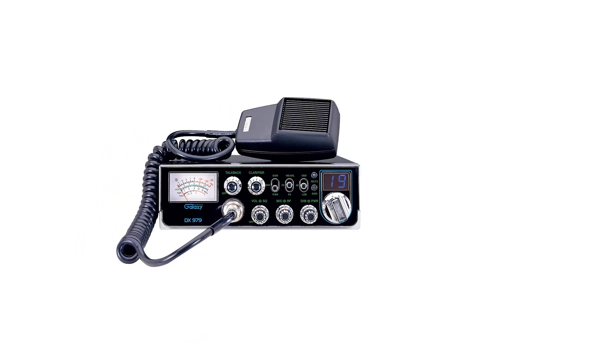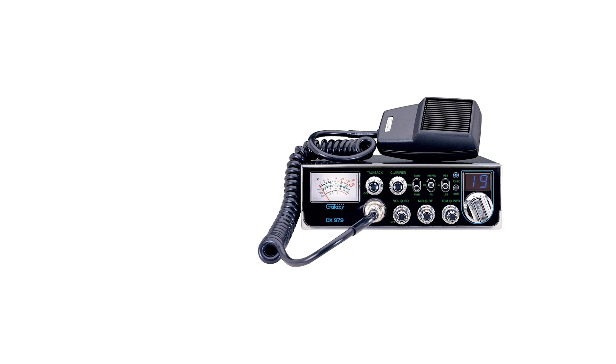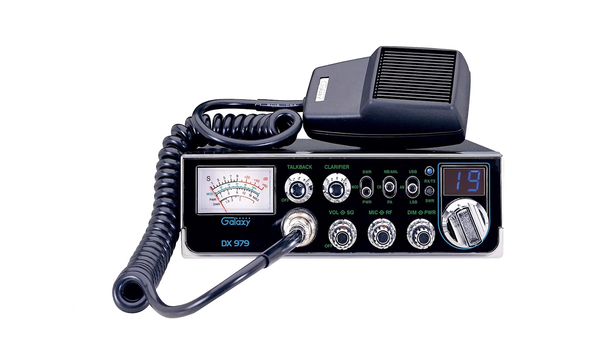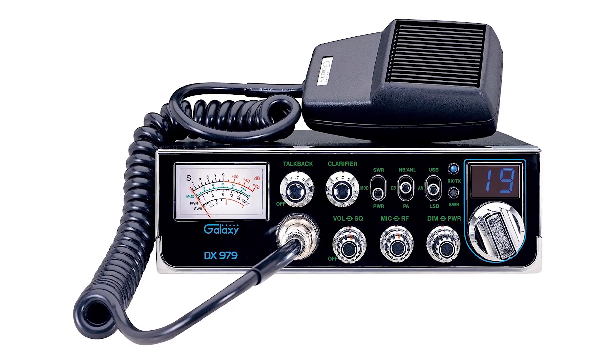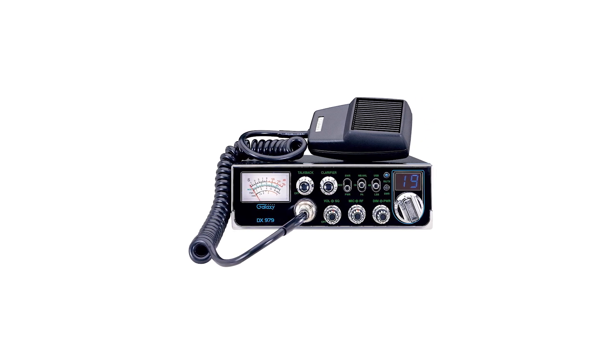The volume knob shares its space with the squelch function, which is the most common approach for CB radios. Thanks to the separation of controls, the talkback volume doesn't affect the system volume and vice versa — they are managed independently. Turning the volume knob all the way to the left will switch off the radio, while moving it to the right will switch the radio on and adjust its volume.